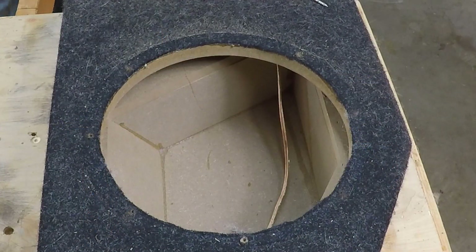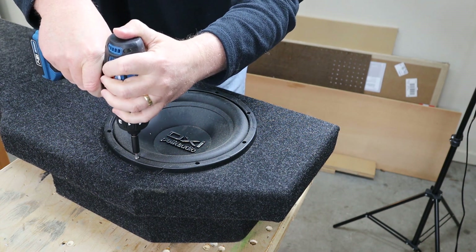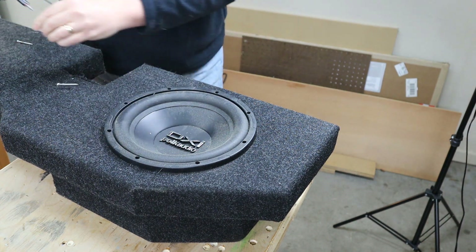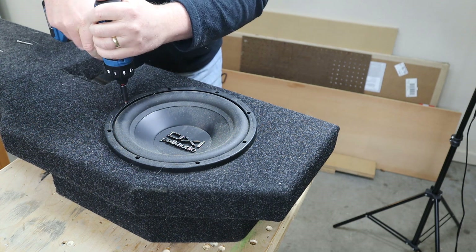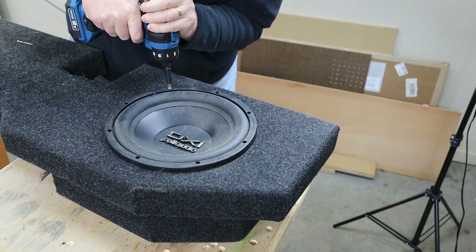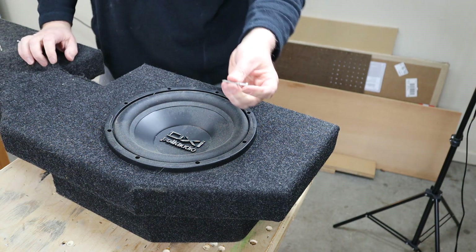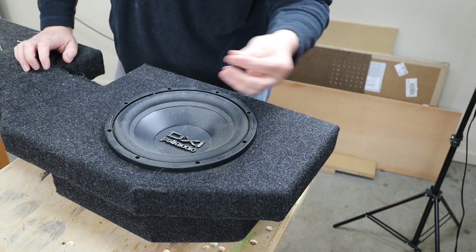Everything looks just fine on this side. Let me grab the GoPro and look down in there — there's nothing wrong with this side of the enclosure. This enclosure might still be good; I might still be able to salvage it, make a few bucks, and get rid of this old piece of equipment. Before I do that, I'm going to pull the woofer out of the other side just to verify everything is in good shape. I'm optimistic — if one side's not damaged, the other side's going to be just fine. These are the screws that came with the woofer; they're huge, total overkill.